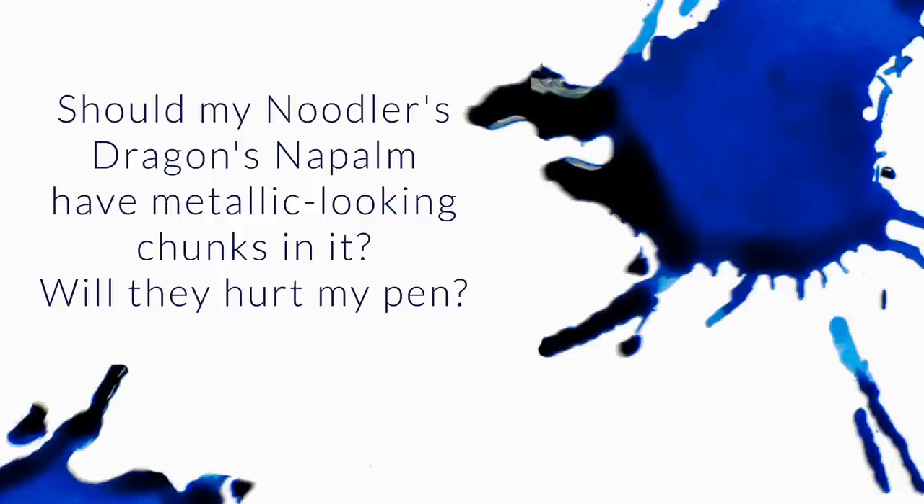Should my Noodler's Dragon's Napalm have metallic-looking chunks in it? Will they hurt my pen? I know exactly what you're talking about. That ink has it, as does Georgia Peach most of the time.